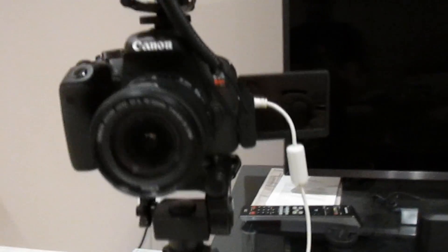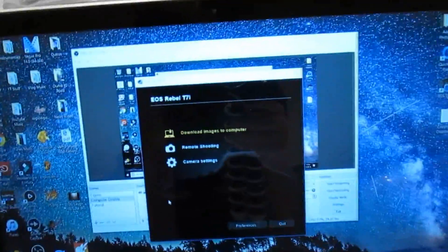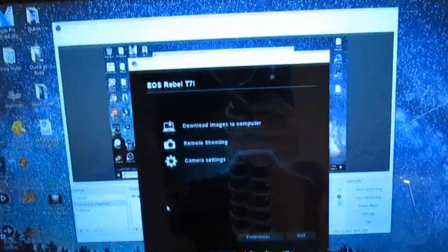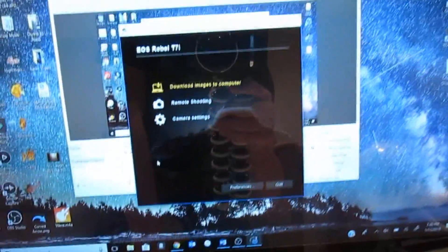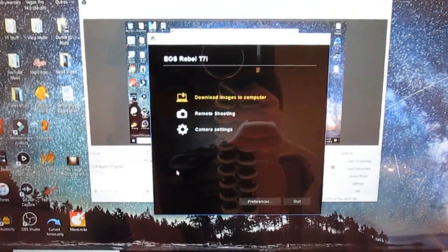Before I go, I almost made a very dumb mistake — turn on your camera first. You want to plug in the USB cable that your camera came with; it has a little thick connector on the end. Plug that into your camera and this will open EOS Utility. I'll leave a link down in the description below. Let's go ahead and transfer over to the computer to begin the tutorial.